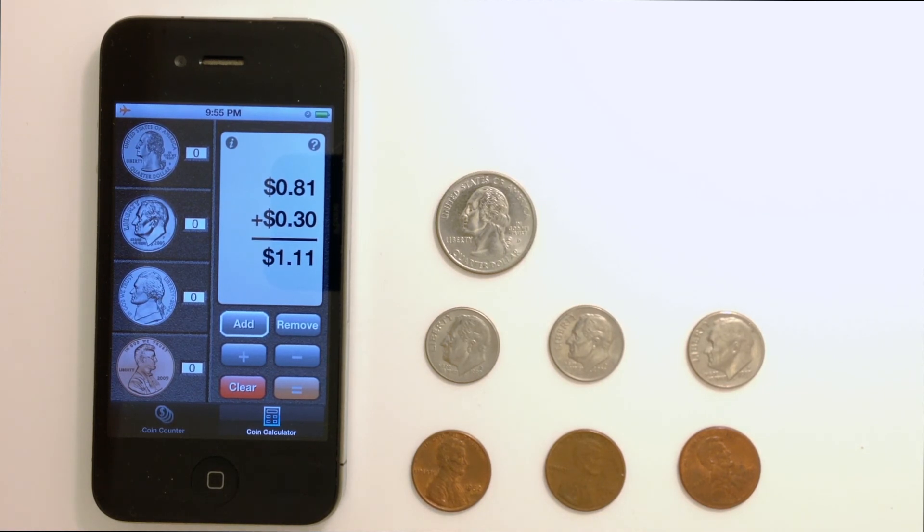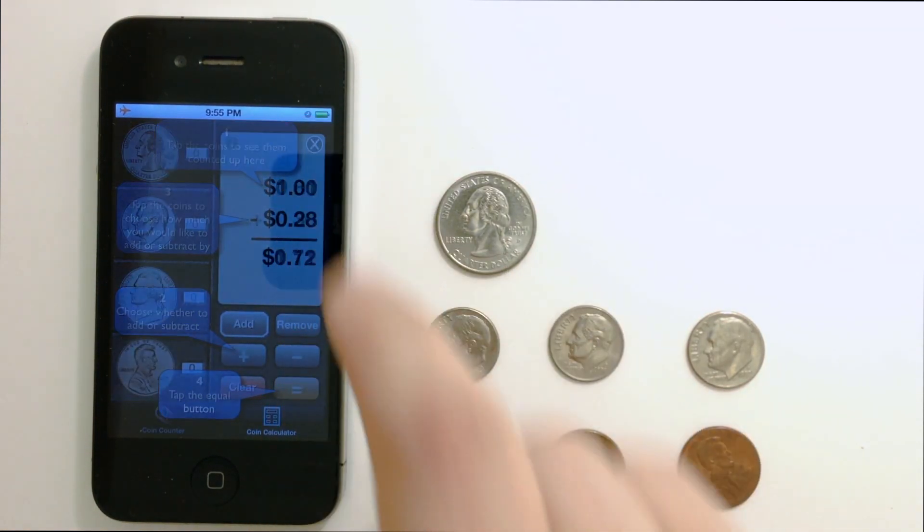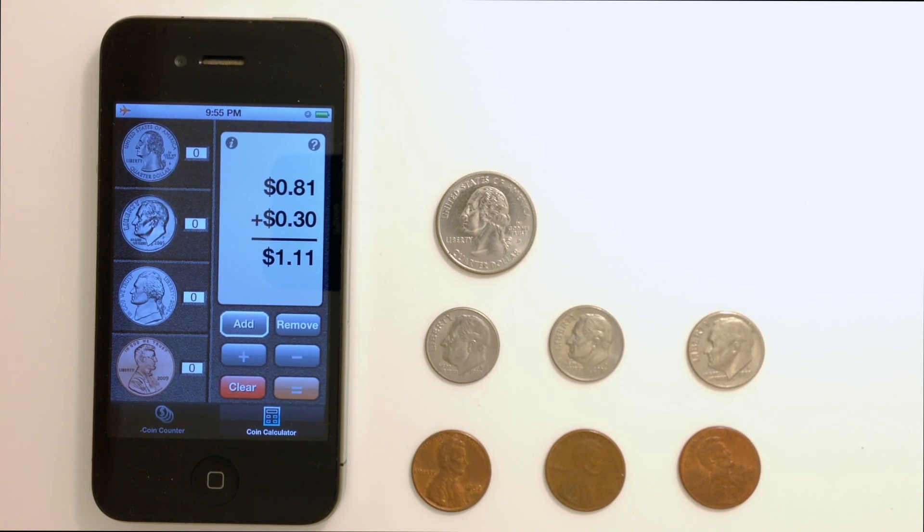If the result is a negative number, it will show up as red. Once again, if you need some help, just tap the question mark. So that's the Visual Coin Calculator, and it's available right now in the App Store.